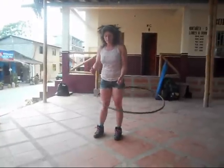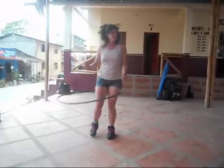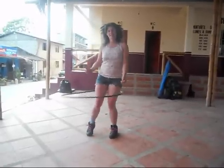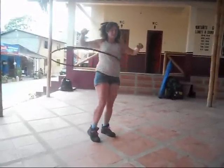And then, you want to bring it back up. Give it a kick. Y dale una patada con la rodilla para subirla. Lift your knee up. Y levanta la rodilla.